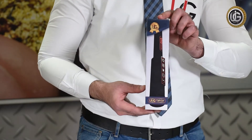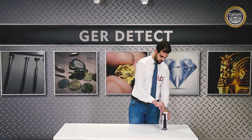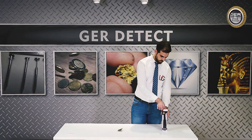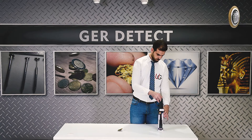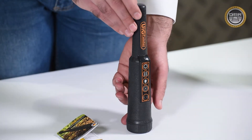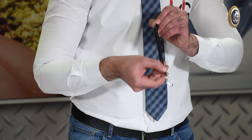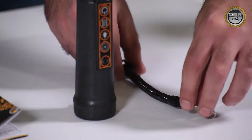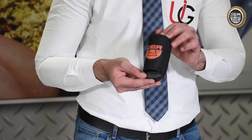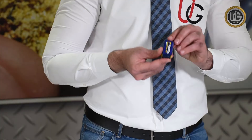We present to you the UIG pointer with all its attached components: the user manual, the main unit, the UIG pointer support cable, a case for the UIG pointer, and a 9V battery.